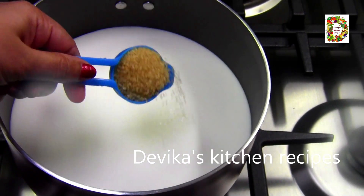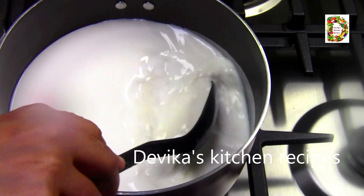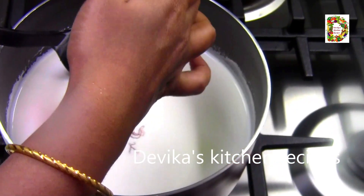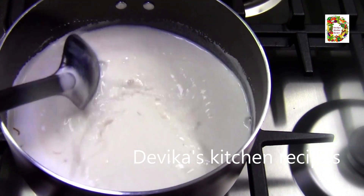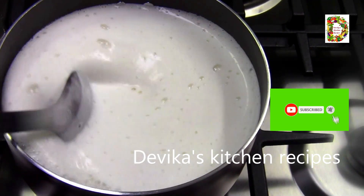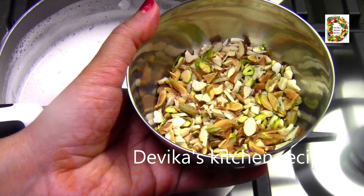I am going to add brown sugar. I will add a medium amount of powder. I will add a little saffron and some flavor to it.